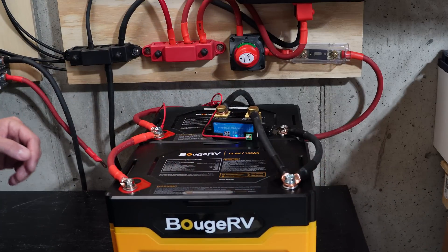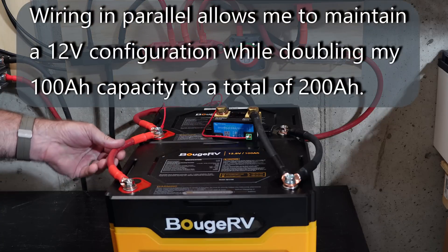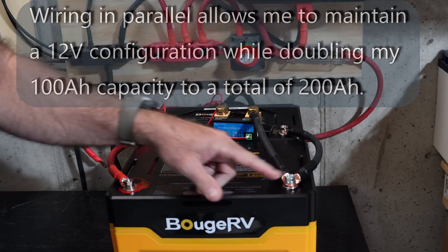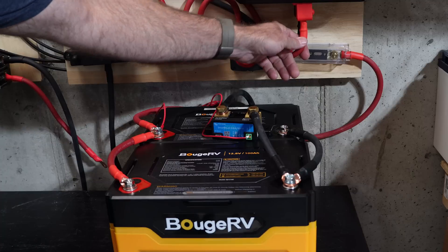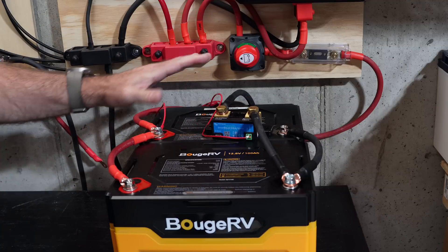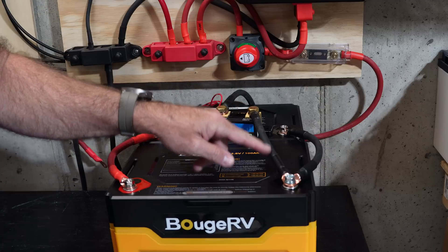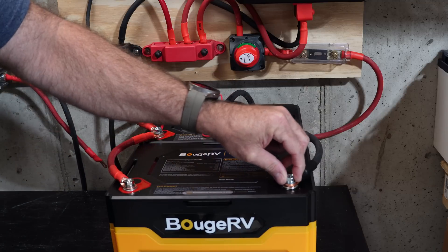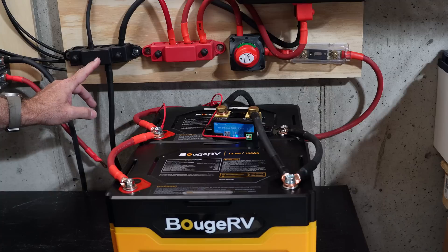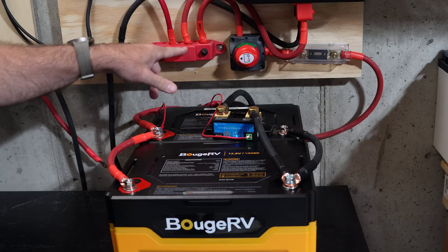Just to quickly explain my setup: I've got two Booge RV 100 amp-hour batteries wired in parallel, with a bus bar cable connecting the positive leads together and the negative leads together. These are connected to the 2,000-watt Booge RV AC inverter using two-gauge cable throughout. I also have a 500 amp smart shunt from Victron cabled to the front battery's negative terminal, which goes to the load.